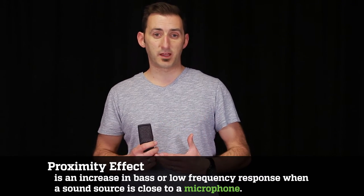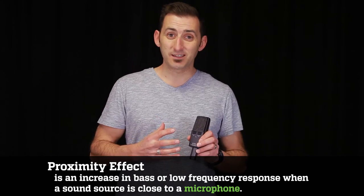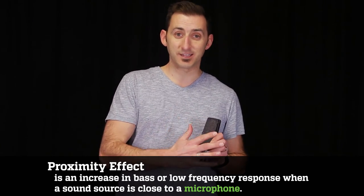Keep in mind to use the attenuation pad when mic-ing instruments such as kick drums or guitar amps in order to prevent peaking. This mic has a peak hold red LED that will come on for about three seconds if peaking does occur. Then you can make your adjustment on the attenuation pad on the back right side of the mic. You can also use the four-position cut filter on the left side to reduce the proximity effect at 40, 60, 80, and 160 hertz.